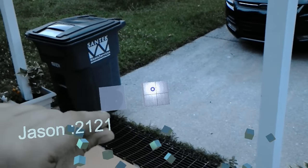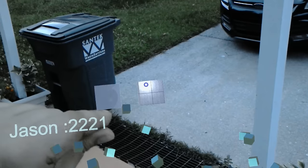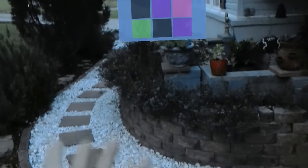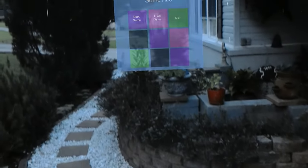Maybe I should set up my frame counter on this. That's 2,300 blocks. Main menu.